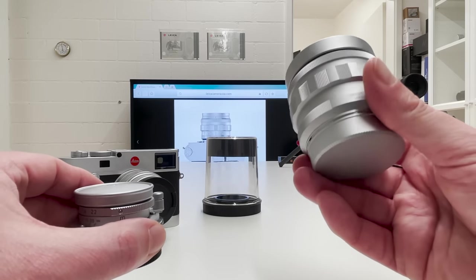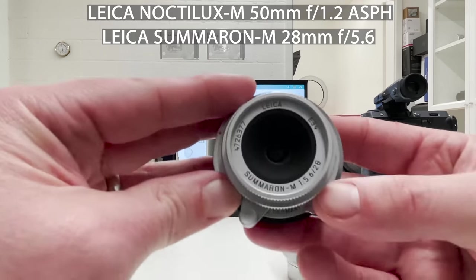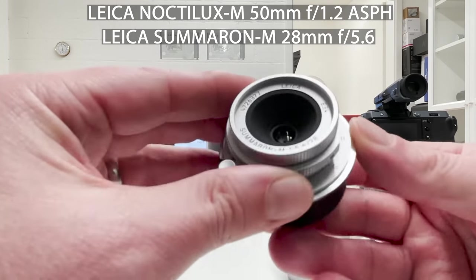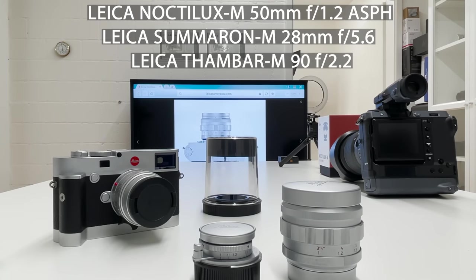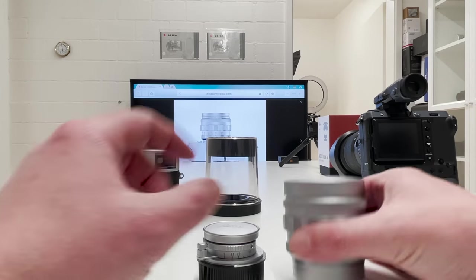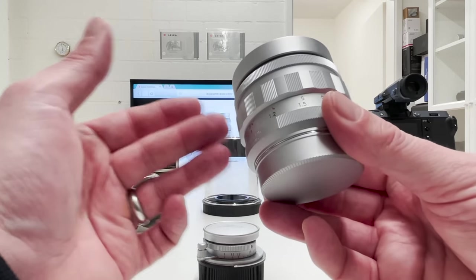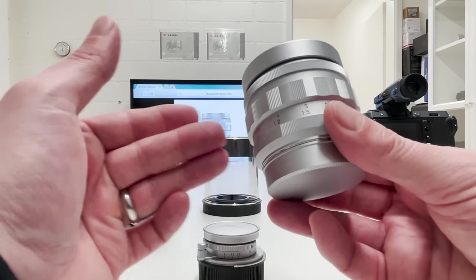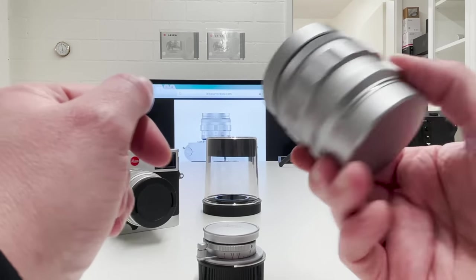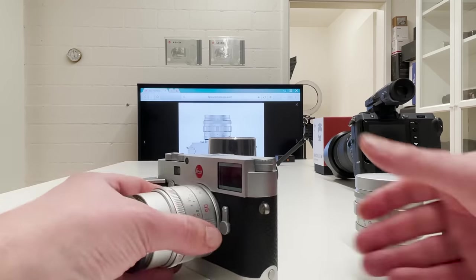The last point: this is one of three new classic lens remakes from Leica. Another is the Summaron M with a widest open aperture of f/5.6 at 28mm, which I've shown before on my channel, and the third is a Thambar lens which I don't have here. The construction and design of the Noctilux is as close as possible to the original from the 1960s. The only thing Leica improved is the optics — modern optical research has been applied so the lens performs best on Leica M-series cameras.